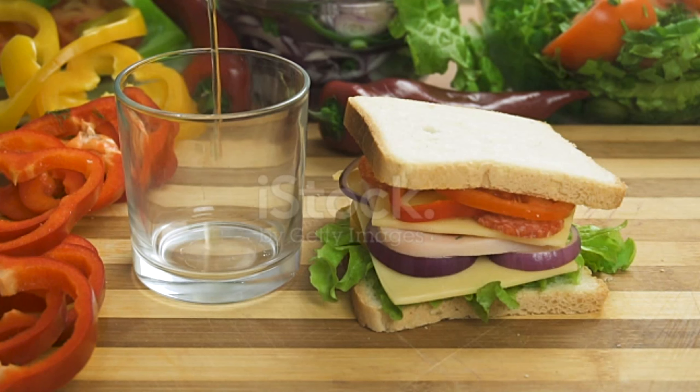Mix together plum tomatoes, sun-dried tomatoes, garlic, olive oil, basil, balsamic vinegar, salt and black pepper in a large bowl. Let sit for 10 minutes for flavors to combine. Arrange baguette slices in a single layer on a baking sheet and heat in an oven on broil setting until lightly browned, 1 to 2 minutes. Divide tomato mixture among baguettes then top with mozzarella cheese. Return to oven and broil until cheese has melted, about 5 minutes.